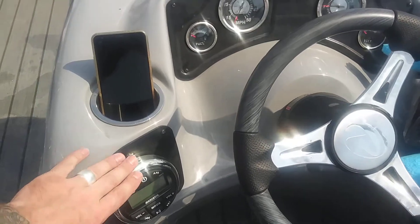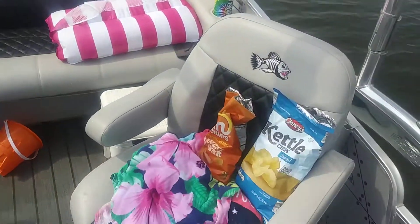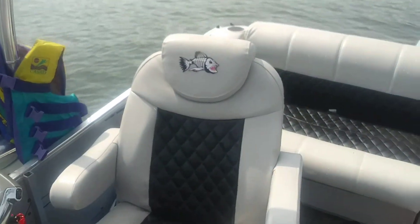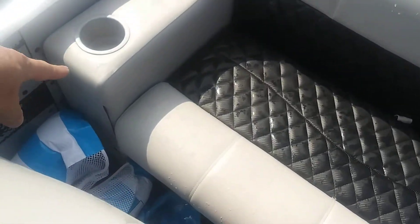These chairs I had all custom done — I bought them off pontoonstuff.com and then had the insides redone. I put these patches on the front to kind of match the outside. There's storage underneath these chairs, of course.